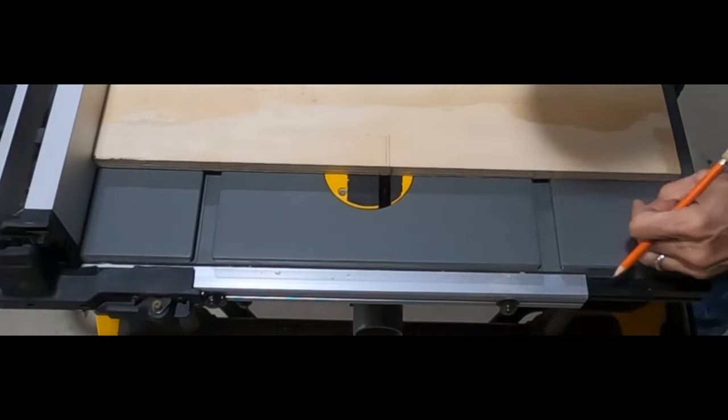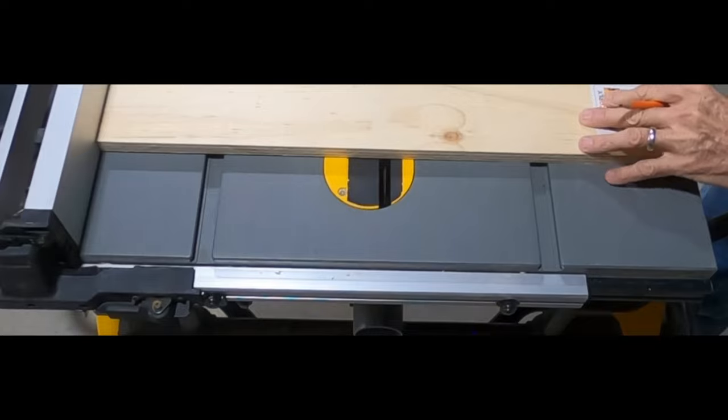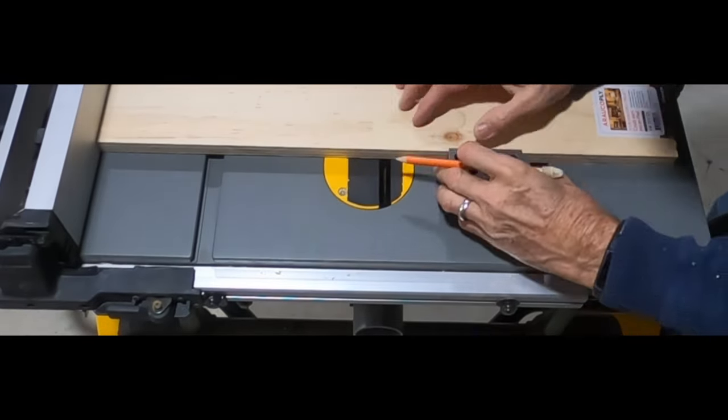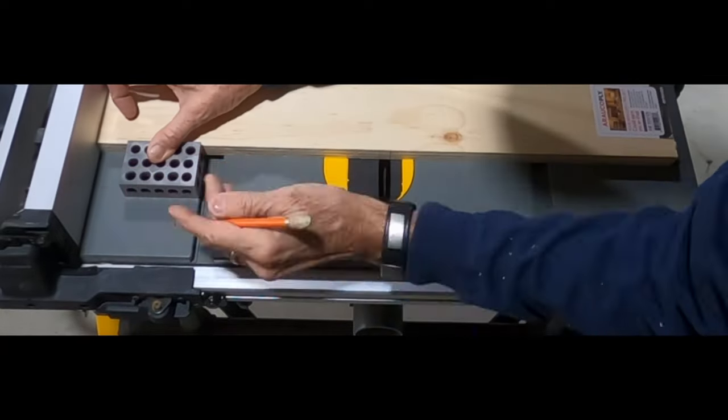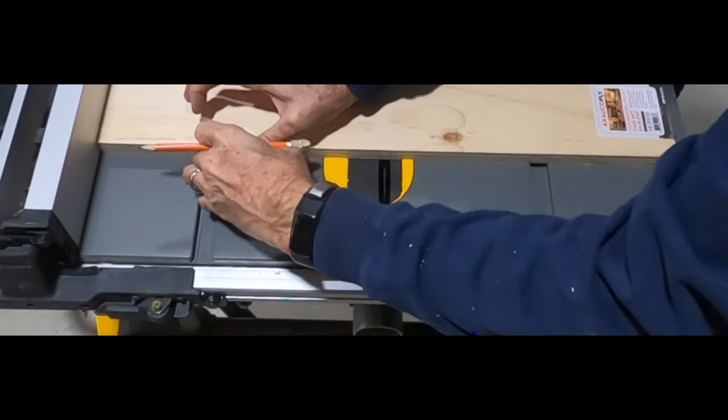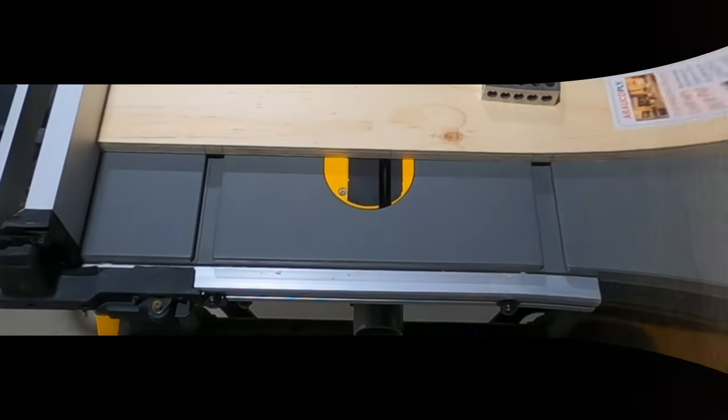What I'm using is I set the fence at 12 inches so that the blade would be centered on the board. Then I'm just using a 1-2-3 block to mark the edges of each of the slots and then where the blade is on the board.